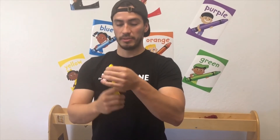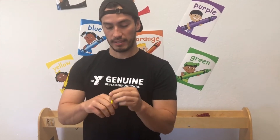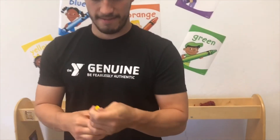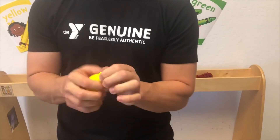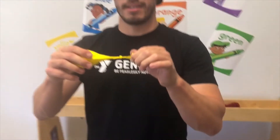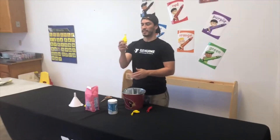Now that the balloon is filled with salt and sugar, we're going to go ahead and tie it — just like you would a normal balloon when you blow it up. If you're not sure how, you can look up a video. Just a normal little knot, like that, so nothing's going to come out.